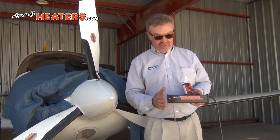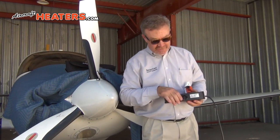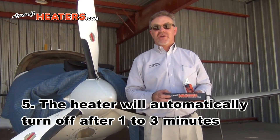There it just came on — it's going to start heating. You can visually verify that each fan is running; there's one on each side. You can feel the heat coming out. This should run for 60 to 180 seconds and it'll automatically shut off.